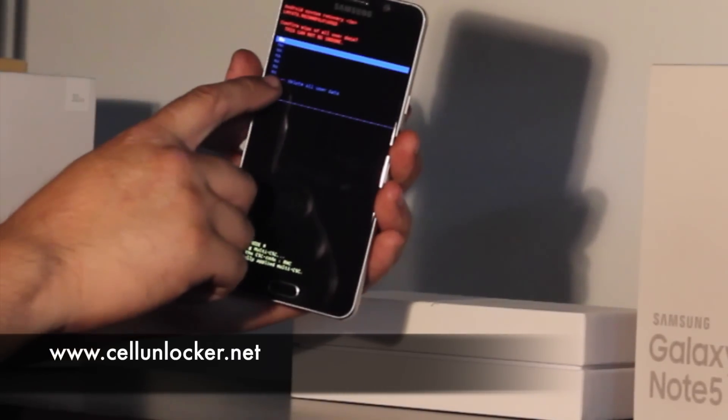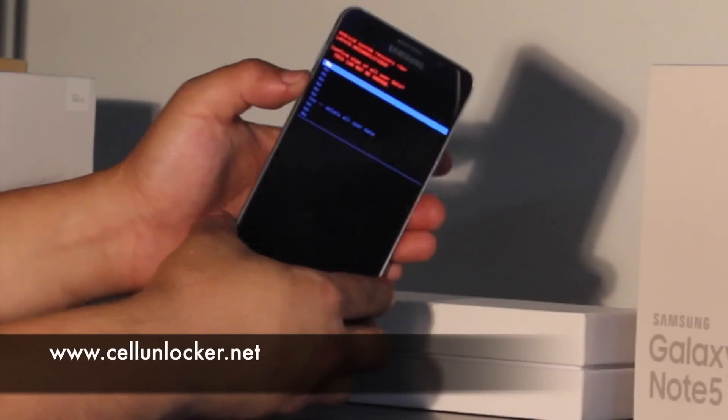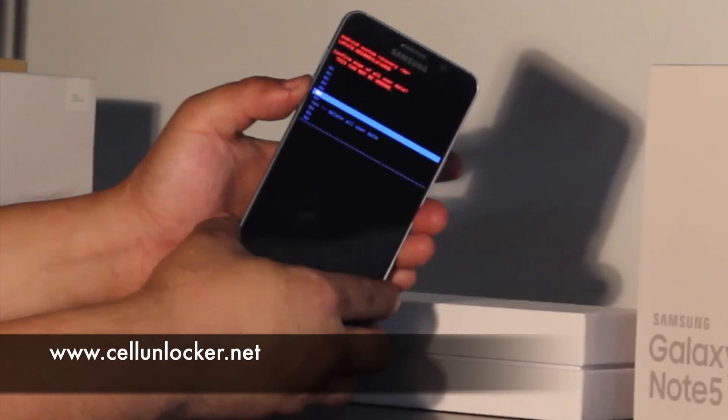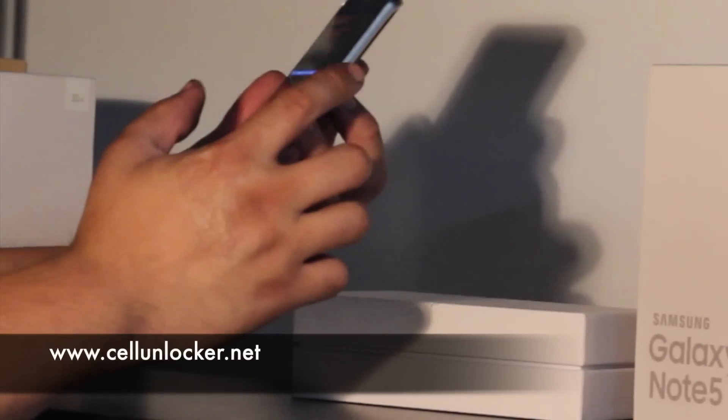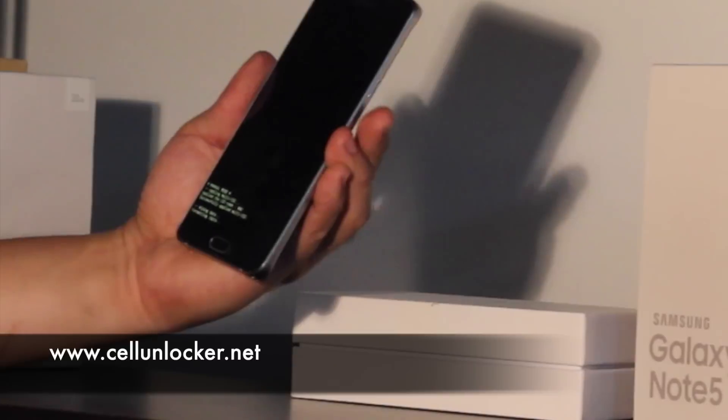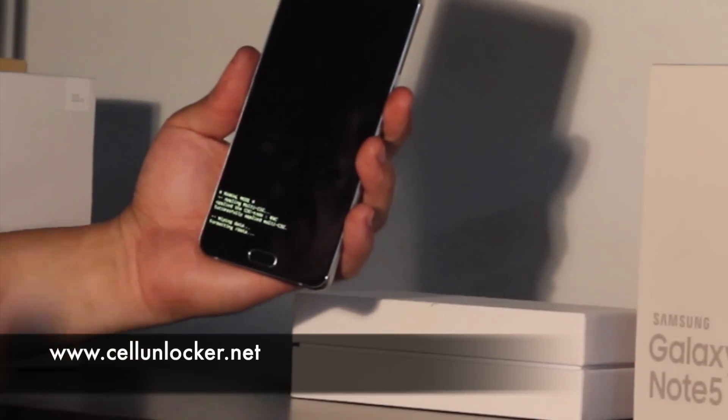There will be a bunch of no's and there will be one yes, just to make sure you don't accidentally factory reset your phone. We're going to click yes and select with the power button once again, and it will start formatting the phone.